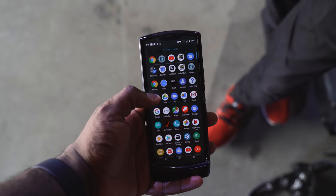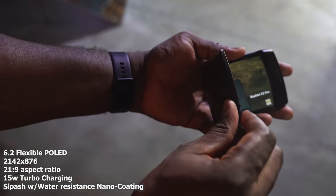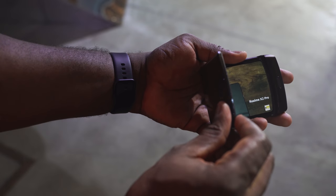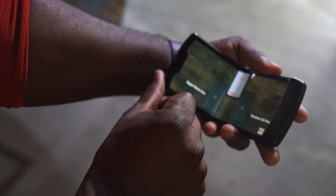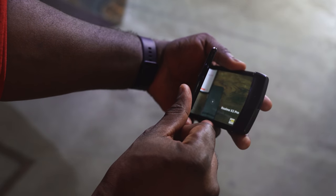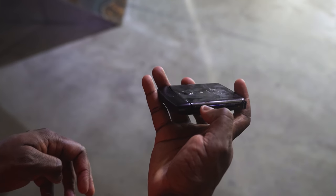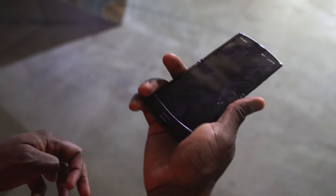Now, when you open it up, it's got a 6.2-inch display. This is a nice display — it looks pretty nice and vibrant. The display is a foldable display, but you really can't see the crease here because they've got a really cool hinge mechanism with sliding plates. So it folds flat — it folds literally flat whenever you fold it or open it up, as you can clearly see.